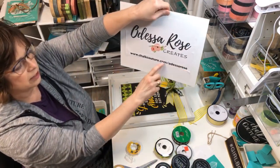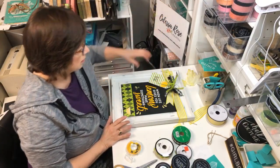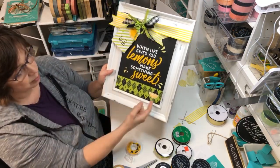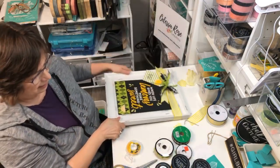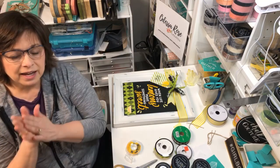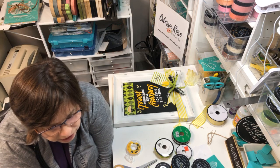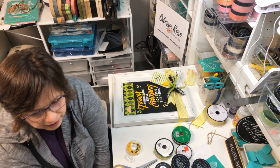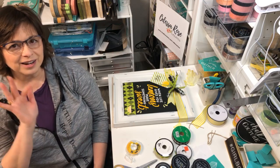Check out the kit at chalkcouture.com/adessarose. If you want to become a designer, click on 'Become a Designer' and you can get the kit for $99. All this would be in your kit with the exception of the ribbon and the paper box. Thanks for joining me today - happy chalking! Bright and cheery - love it. Thanks everyone, happy chalking and I'll chalk with you later. Bye!